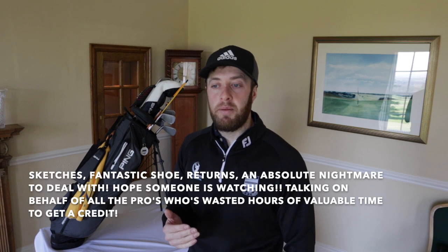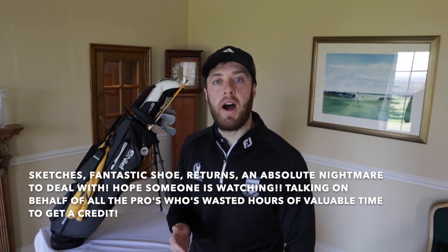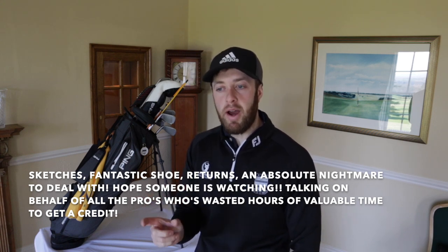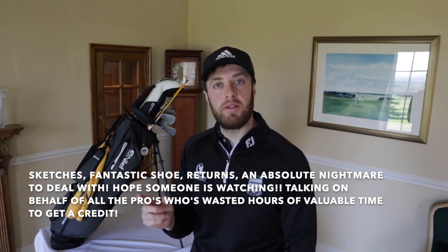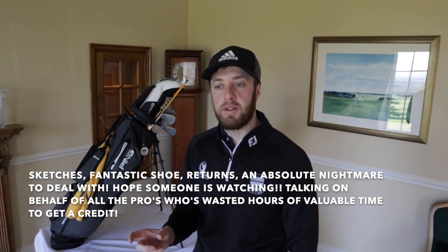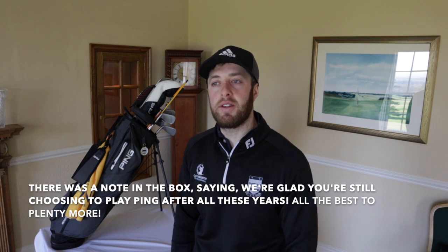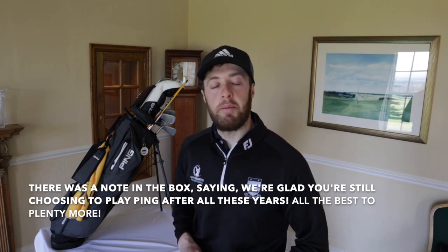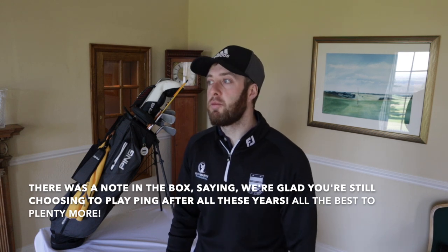I remember buying a two iron - I think it was an i3 Plus - off eBay and the swing weight came out. I rang Ping, said I've got this two iron and the swing weight's fallen out. Sent it back, they replaced it under warranty with no charge whatsoever. The club must have been 15 years old and they did that for me. It just stuck with me. I suppose they've had value out of treating me like that because I'm sharing that with you guys.